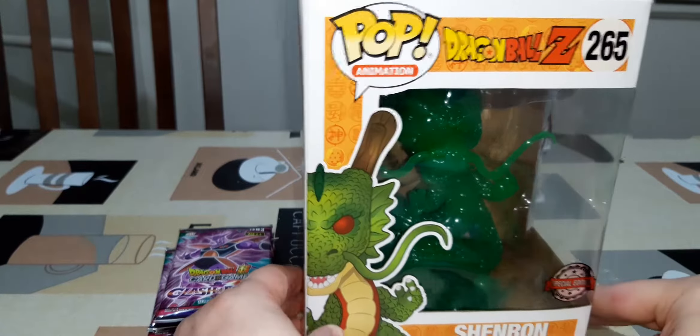I actually bought this from a website, popstop.co.nz, and every day they've been doing specials — random specials where you can purchase things at a discounted price. This one happened to be at half price, so I thought I'd seize the opportunity. While I was at it I bought 4 booster packs from Clash of Fates, which I've never opened before. I'll give you a bit of a close-up on this Jade Shenron — you can see the Dragon Balls down there.